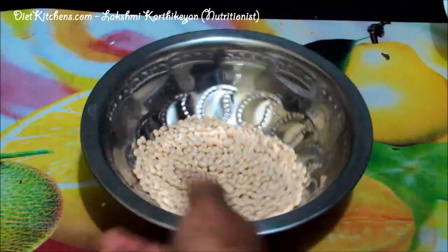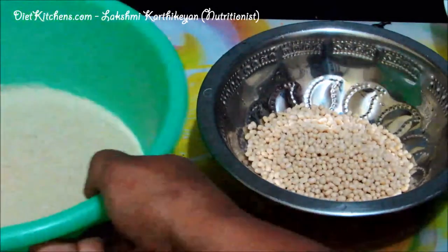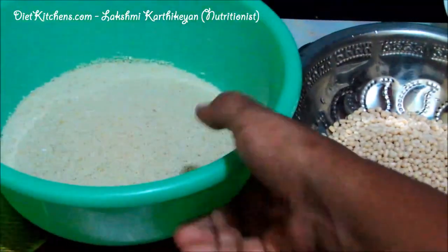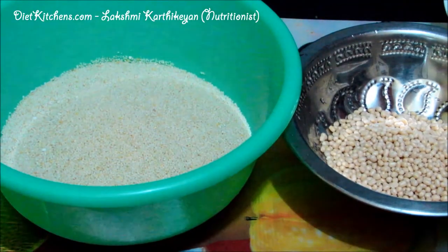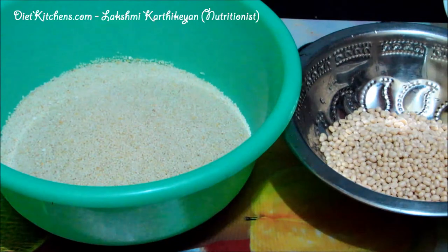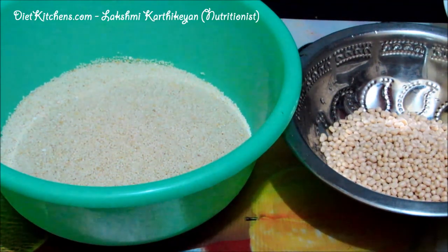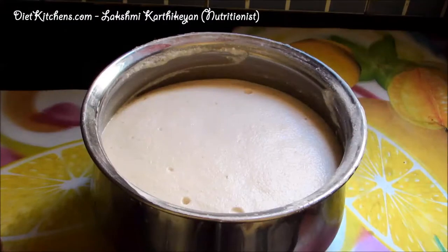After 4 hours, grind the Urad dal separately and the rice and Samai separately, then mix both batters together and keep it for fermentation overnight. The batter is kept the whole night for fermentation and now you can see a very good fermented batter.